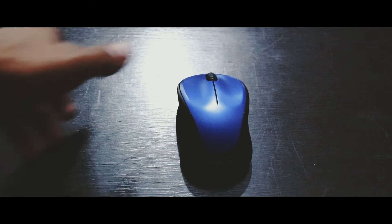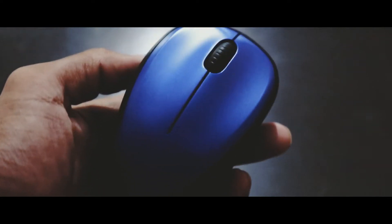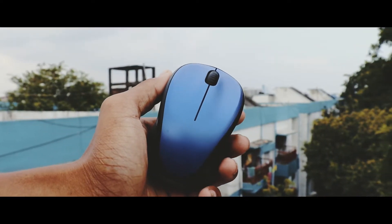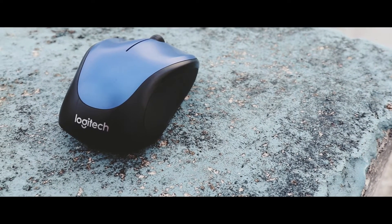Hey, what's up guys, Navanil here. A few days back I did a collab with some of my friends where I showcased a mouse called the Logitech M235. So in this video I'll be talking about the mouse again but in detail. Before starting, if you like this video don't forget to drop a like and subscribe to the channel.